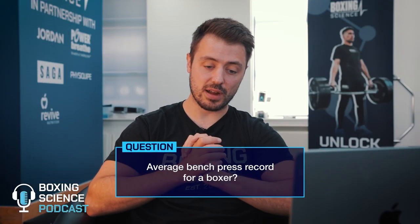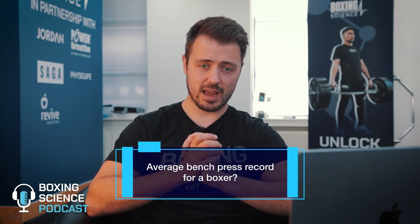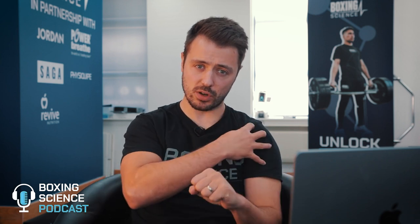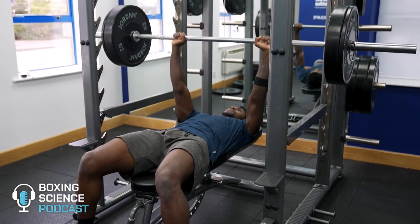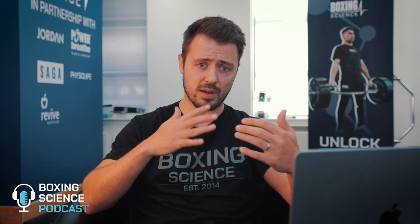Next question: what is the average bench press for a boxer? We don't normally do a bench press one-rep max because it's quite compromising on the elbow and shoulder joints, especially for boxers who are quite tight around their shoulders. We normally go towards a rack press or dumbbells. As a strength standard, I would say performing between 3 and 5 repetitions at between 1 and 1.1 times body weight. So for a 65-kilo boxer at walking-around weight, they'd be expected to do around 32.5 to 40 kilos — that's a strong athlete.